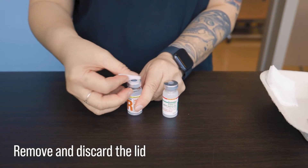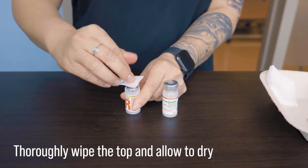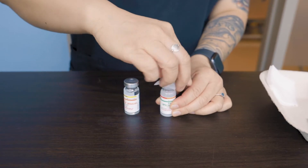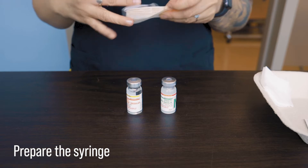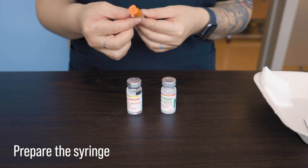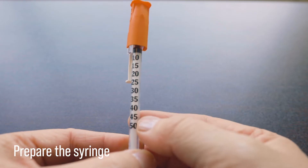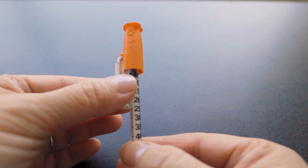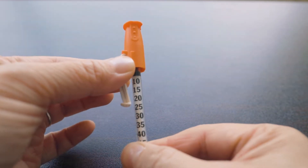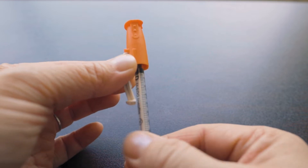We will remove and discard the lid if it is a brand new vial and wipe the top clean with an alcohol swab, then let dry. Then we want to prepare the syringe. Here we are using the low-dose insulin syringe, which is the half a milliliter. Make sure the package is intact to ensure its sterility. If your syringe has a safety glide and it gets in the way, you can always twist it to one side so that you can see the meniscus or the lines without it impeding your vision.